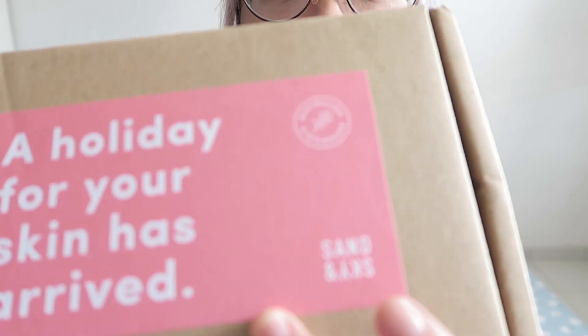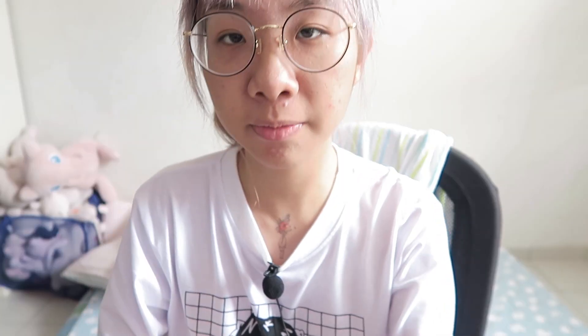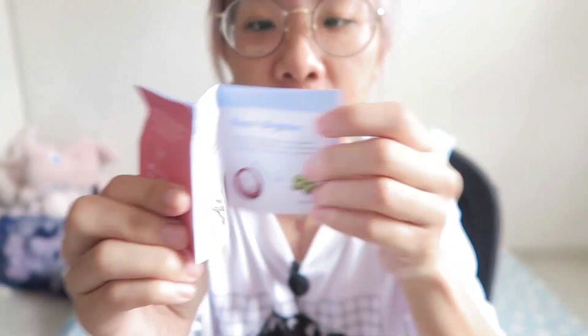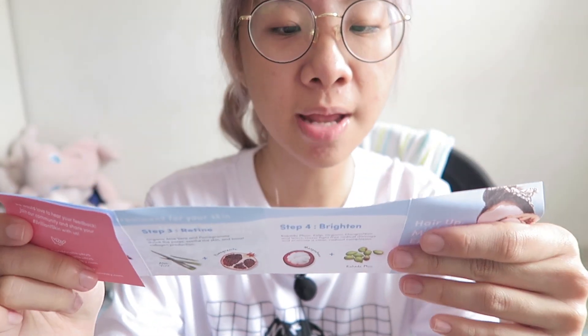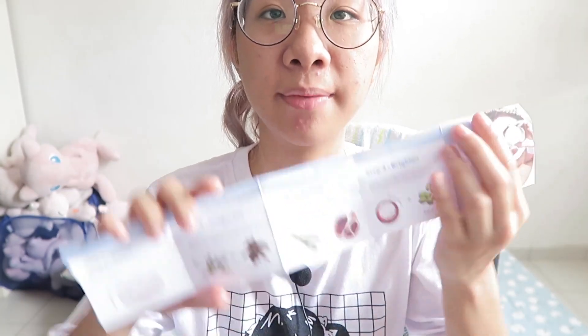It's from Sand in the Sky. The box is actually quite big, but the product is small. It came with this little pamphlet talking about the Australian clay — a 10-minute journey of uninterrupted bliss for your skin. What it claims to do is it detoxes your skin, it invigorates it, it refines it, and it brightens it. It's all in the pamphlet here.